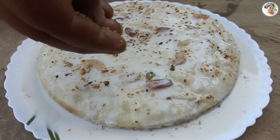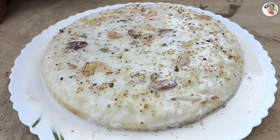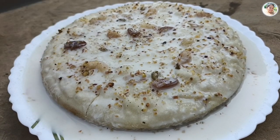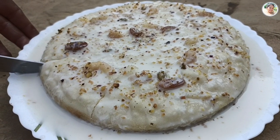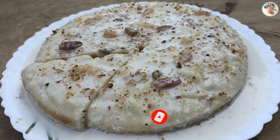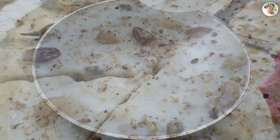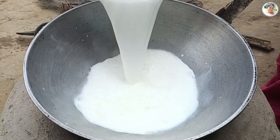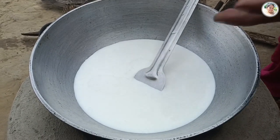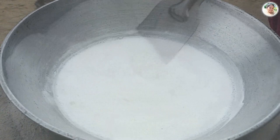Assalamu alaikum everyone, welcome back to my channel. আজকে আমি বানিয়ে দেখাব একদম রাজকীয় মালাই কেক - দেখতেই সুন্দর, খেতেও হয় ভীষণ ভালো। আজকে আপনি আমার চ্যানেলকে সাবস্ক্রাইব করতে না থাকলে আপনাকে জানাই অশেষ ধন্যবাদ।